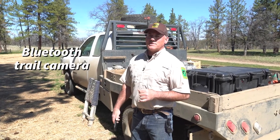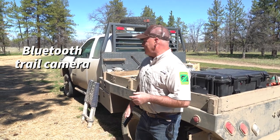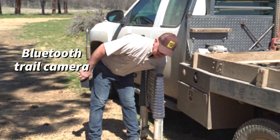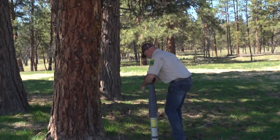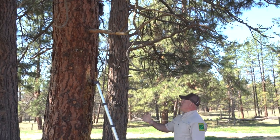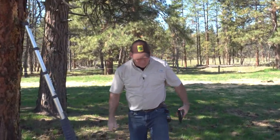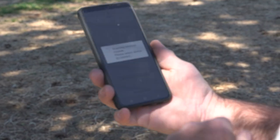We're talking about a Bluetooth camera. We have one right here on this tree that we're going to check out. You might consider telescopic ladders if you're going to hang a camera up high. This camera is a Bluetooth camera, so I don't even need that ladder if I want to check it without taking the camera down. I'm going to log into my app — the Hunting Camera Pro — and turn on the Bluetooth.